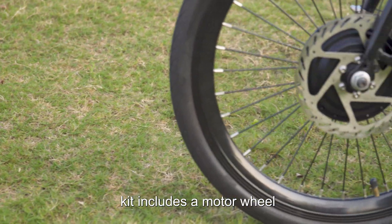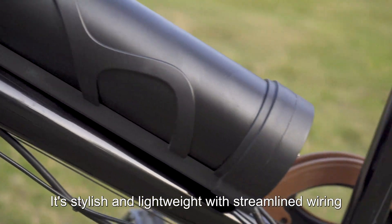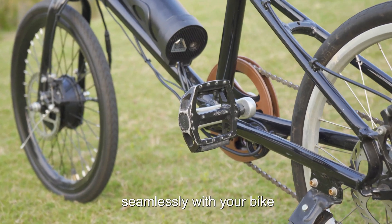The OVU KS Series Electric Bicycle Kit includes a motor wheel, a controller in the form of a bottle battery holder, and a bottle battery. It's stylish and lightweight with streamlined wiring, and its appearance blends seamlessly with your bike.